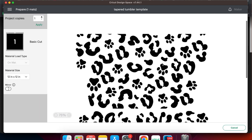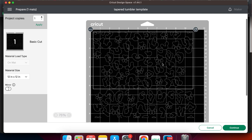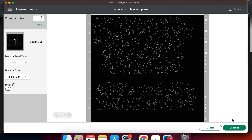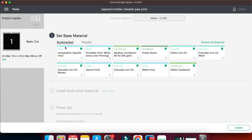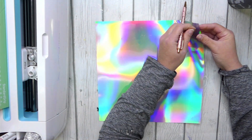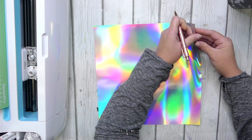On the mat screen I'm just going to select our extra pattern that we're cutting and move it down a little bit to separate it from our template so I can tell the difference, and then click continue. I am using holographic vinyl from HTV Ront — be sure to check the description for that link. So I'm going to choose holographic and then let's load our mat and get this cut. The holographic vinyl has a protective film over it so be sure to remove that before you cut or it'll be a pain.